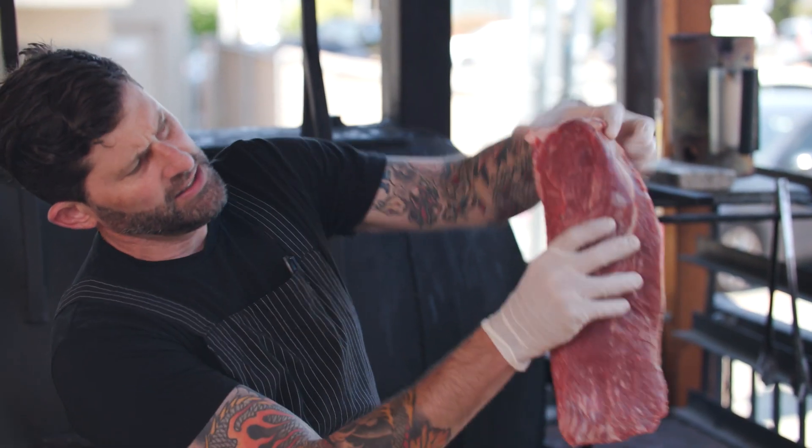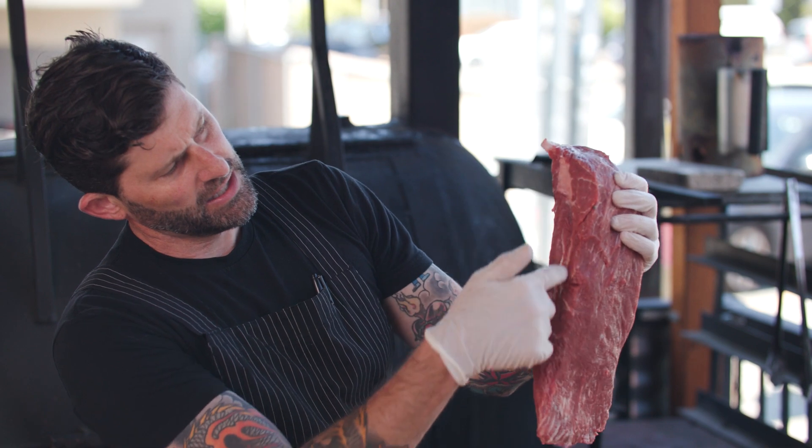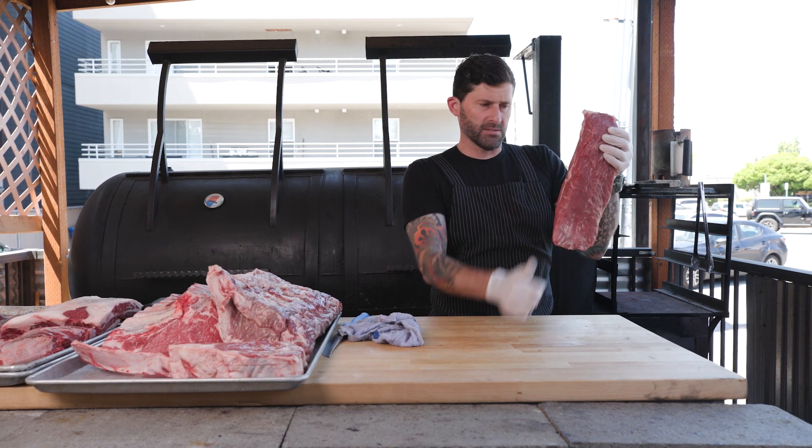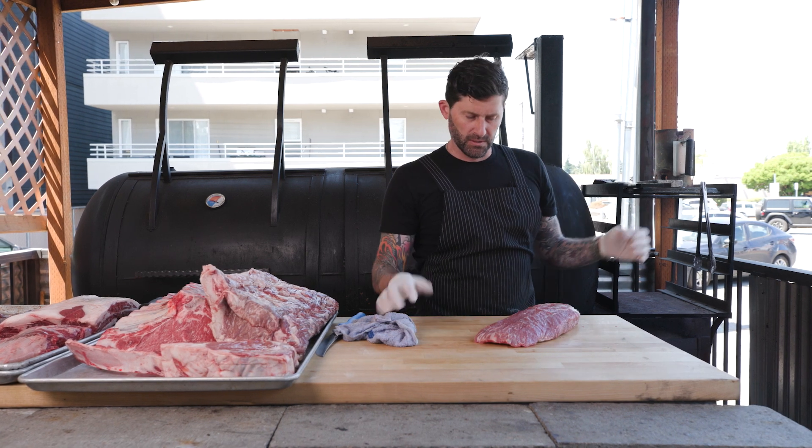You can see the seam right there — that's what we're hunting for. We're going to have a muscle on the top and a muscle on the bottom of the flat iron steak. Top blade steak is technically what they're calling it, but we're just going to call it flat iron today.